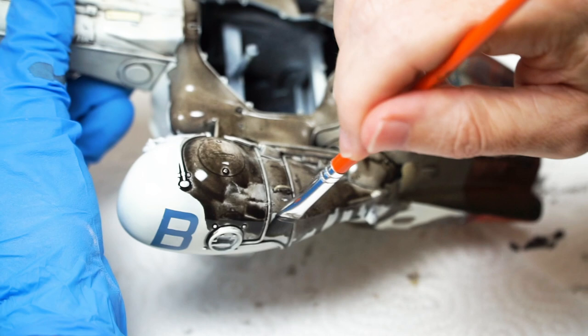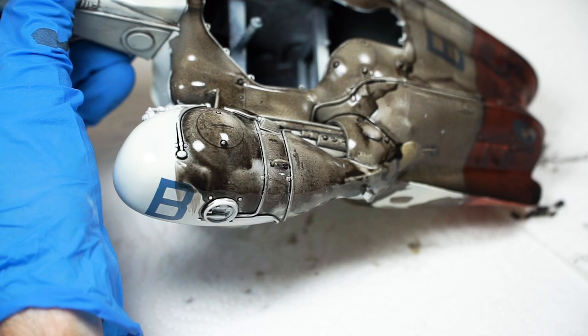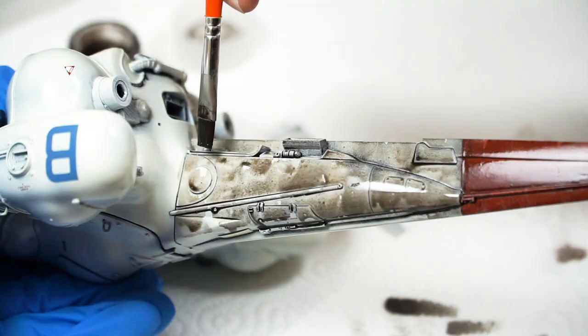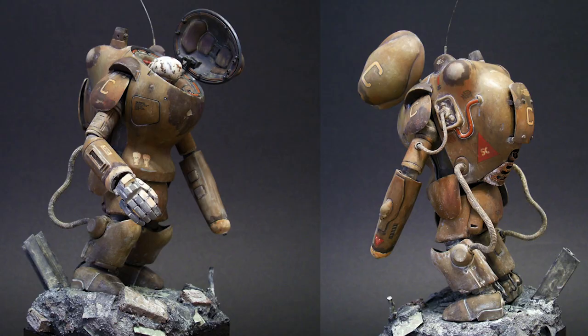The most successful version for me was to use it as more of a filter, much more highly thinned to the point where I didn't need to remove it at all — just continue over the top. This old Raptor is an example: it was overall filtered with a mix of brown oils, enamel paints, and plenty of thinner.